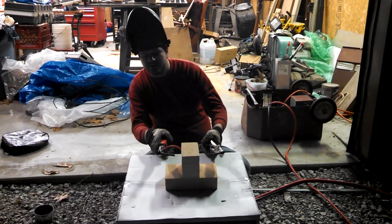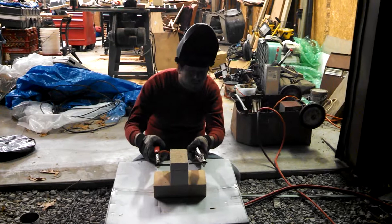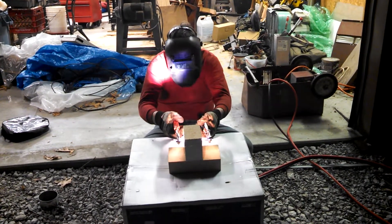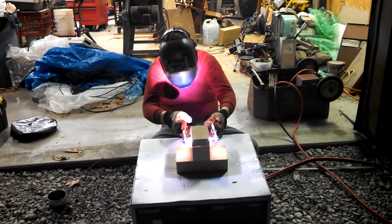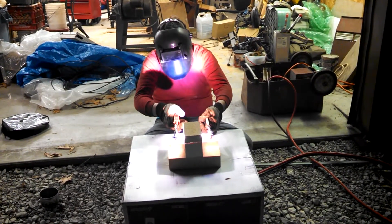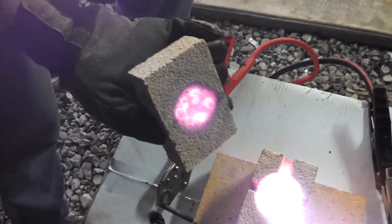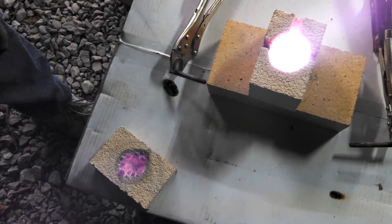So you can pause it for a minute. Alright, this is the second try with more copper in there. Let's go. That's cool, but it's not quite where it needs to be yet. It needs to be a lot hotter than that. I think I'm going to turn up the amps on the welder.